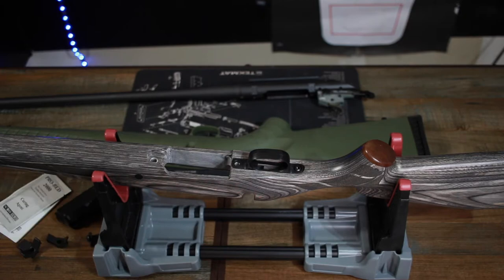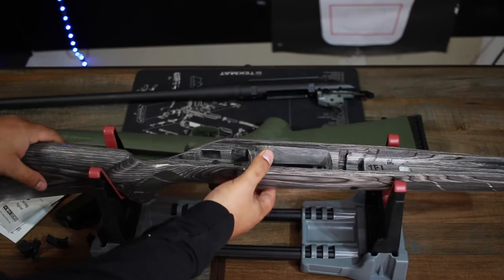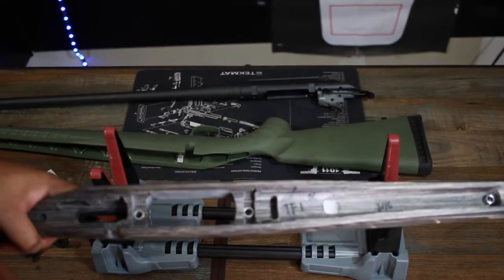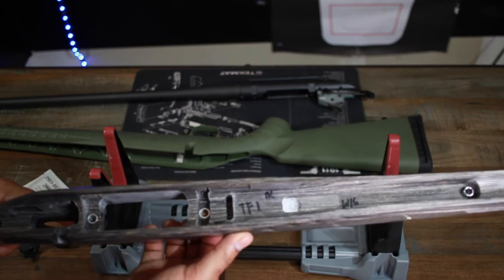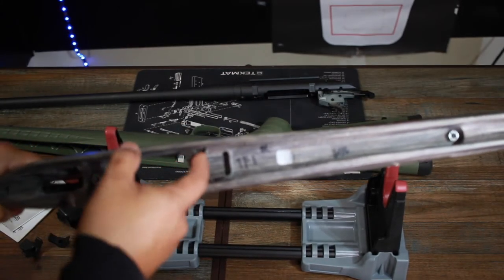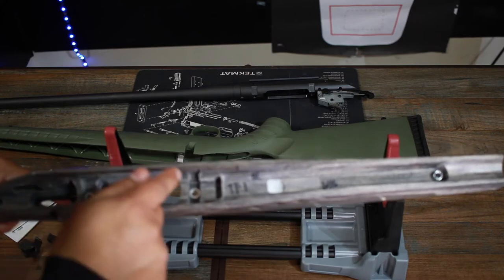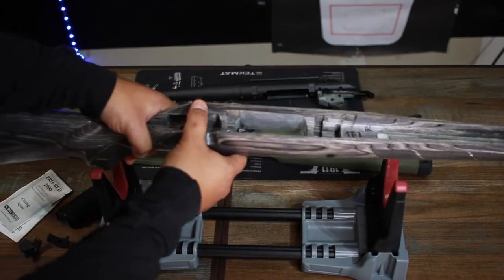Before mixing epoxy, I'm going to do one more thing inside the stock. These are where the v-blocks sit, and my pillars are already bedded from Boyd's — I recommend getting that done, it's an extra 30 or so dollars but cuts out a step. Since there's really nothing for the epoxy to grab onto inside the stock, I'm going to roughen that surface with a drill and create little pockets for the epoxy to set into. Just drill a couple of small holes on each side in those little valleys.